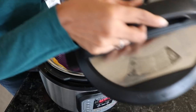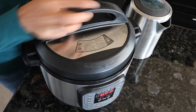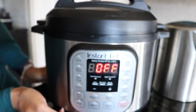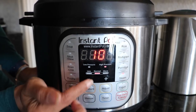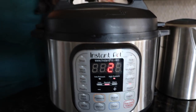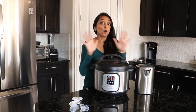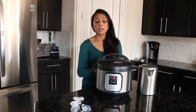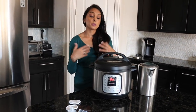Make sure the seal is closed so no steam releases out. Then go ahead and go to the steam function and scroll down to two minutes — I do two minutes, you can do three minutes, it's totally up to you. I'm not saying this is the be-all end-all of sterilization, but it is a really good way to get the heat up and get it cleaned with steam.